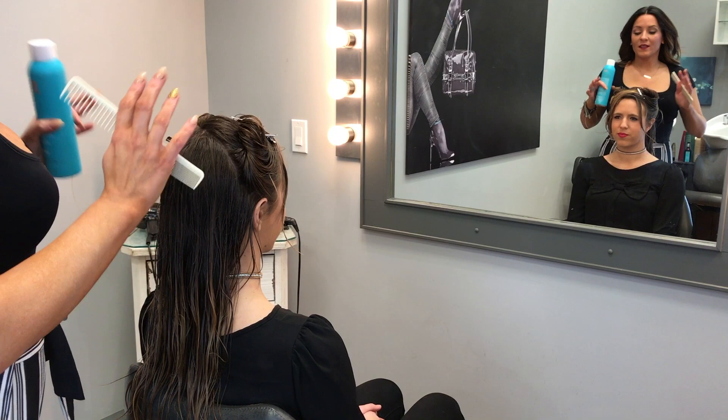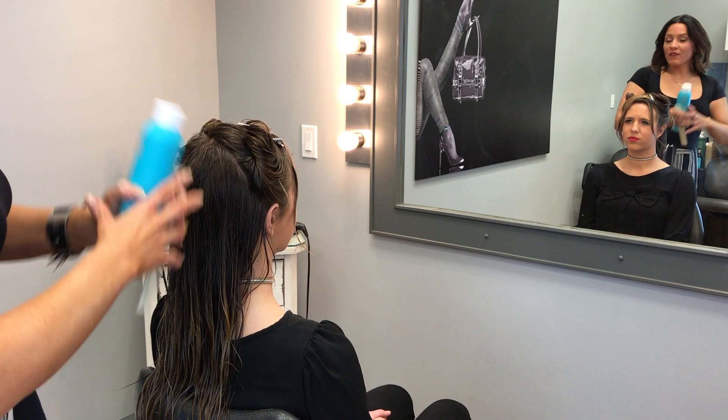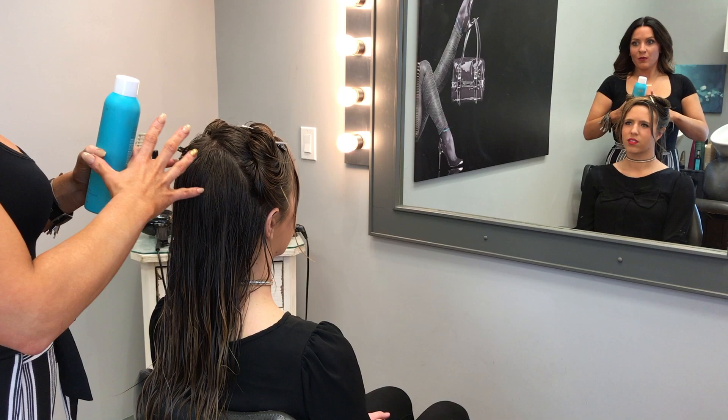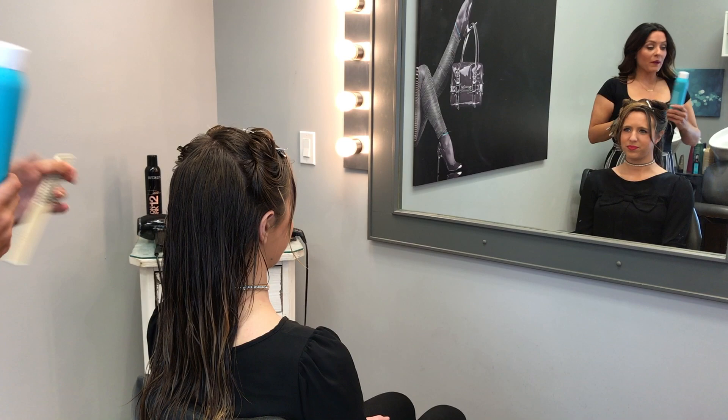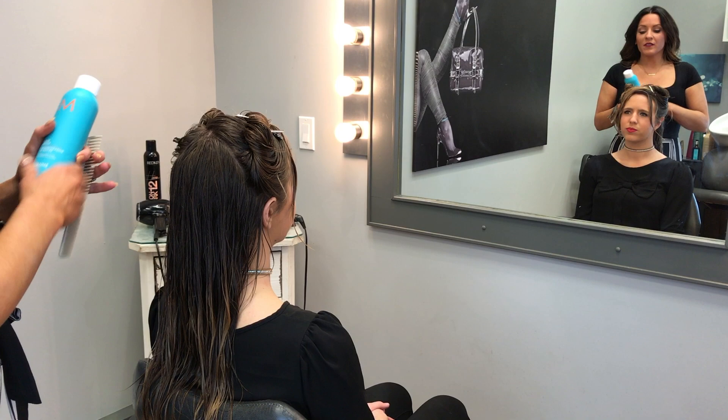Next we're going to start off with blow drying. This is the pageant power package — the next set of products that will really help you. You can use one, two, or three of these; you do not have to use all of them. We're going to start with a root boost — this is by Moroccan oil. I really like it because some root boosts are foam, and if your hair is fine or thin it can weigh everything down, and people always use too much. Moroccan oil root boost is just a really light liquid, so you're not going to have that problem.